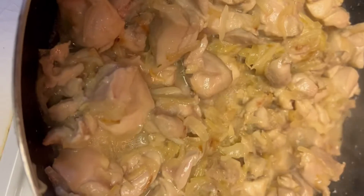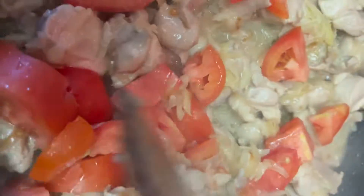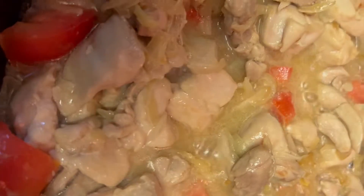It is very fast — restaurant style. Add 2 tomatoes. After 2 minutes, after 10 minutes, I will put in the chicken. Now I am going to add the chicken.